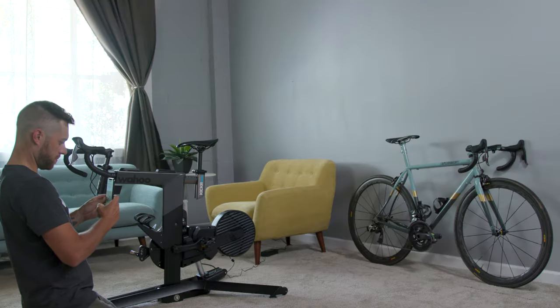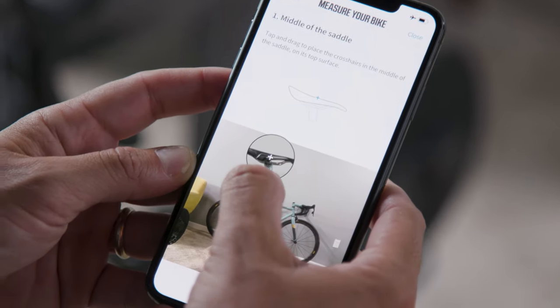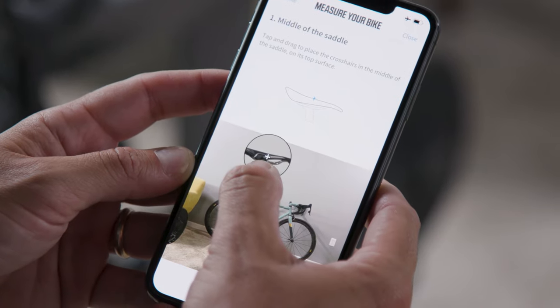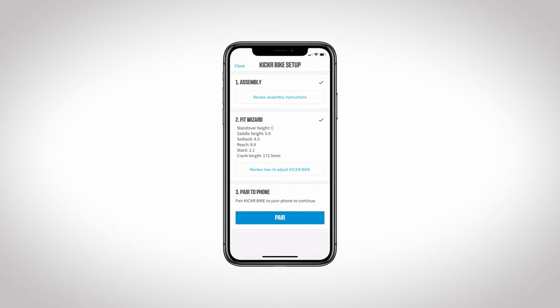The next option is to use the app to take a picture of your outdoor bike. From there, you will have to drag and drop the X's onto five main points of the bike and indicate your wheelbase and crank length measurement. Once completed, the app will calculate these points in proportion to the image and determine your comparable measurements for your Kickr Bike.